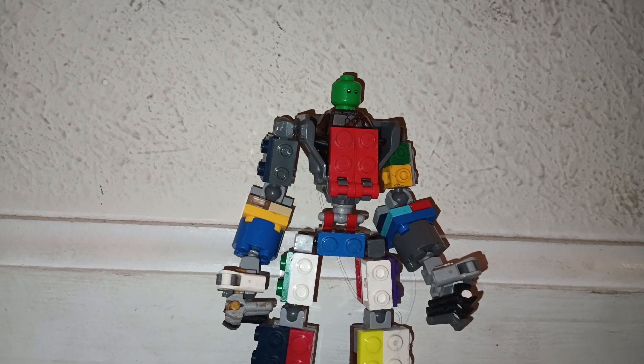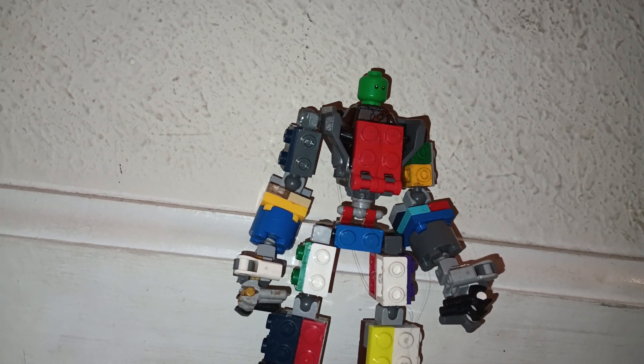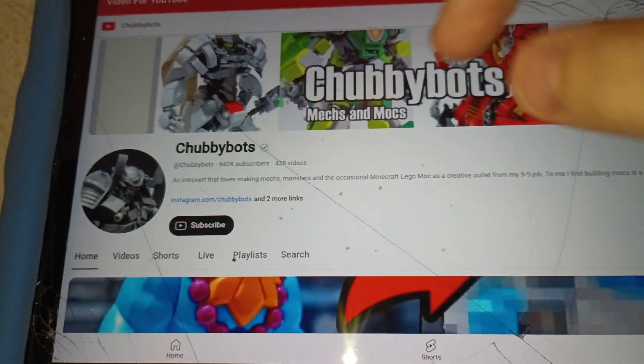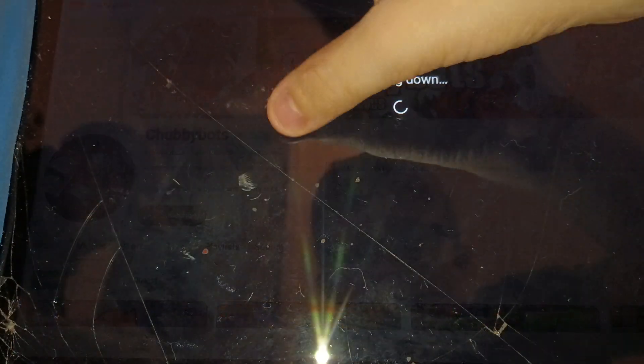Hold up, I gotta show you something. I'll show you how I got the inspiration to make this — Chubby Bots. Wait, did I not stop recording? And they just died. What random timing? Basically, I was going to show you a mech, like, what I got the inspiration from.